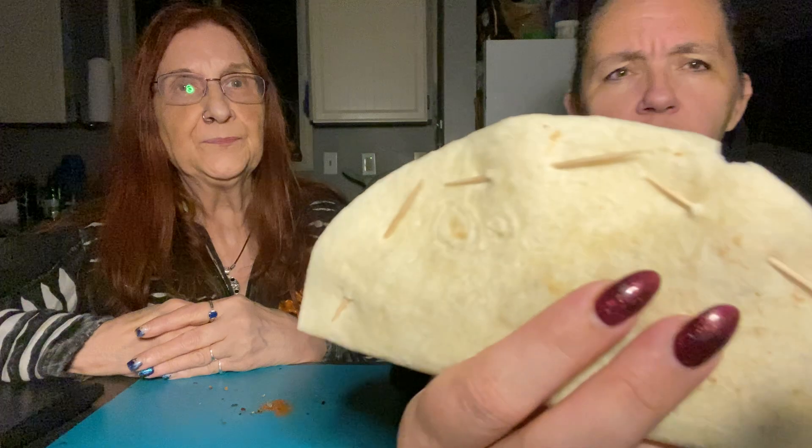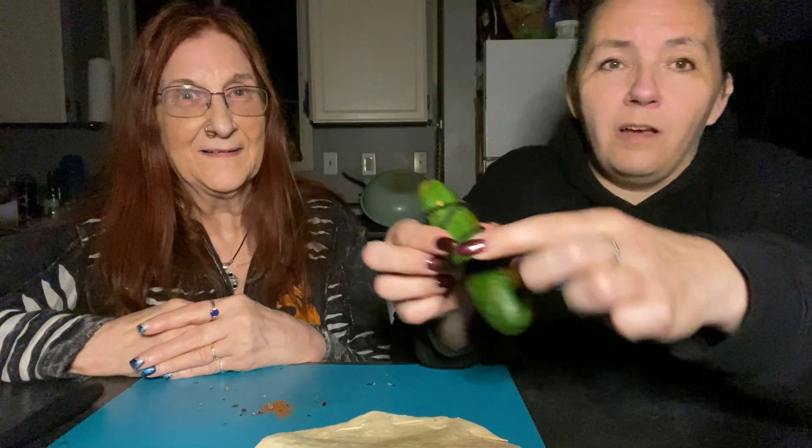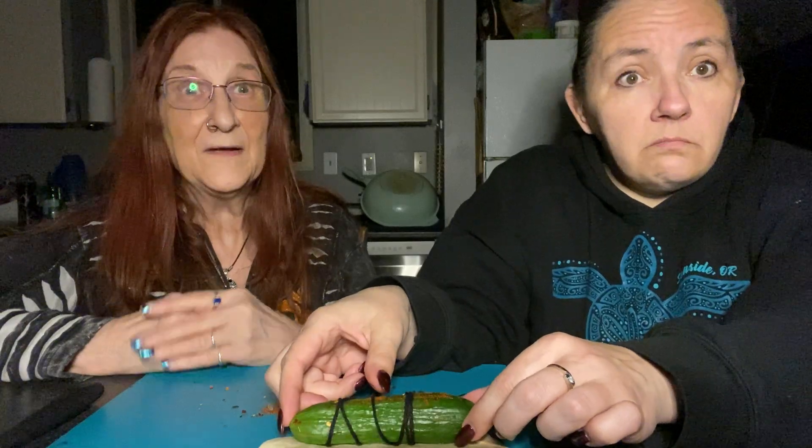That is one way you can hex your ex, especially if they cheated — this is definitely for cheating. If someone physically harms you, that's a curse, not a hex. So you've got your handy little taco and cucumber, then just go toss them at a crossroads. It'll wear off eventually, but hopefully they'll learn their lesson. If not, just do it again — be relentless. You could also do a nightmare jar for something like that.